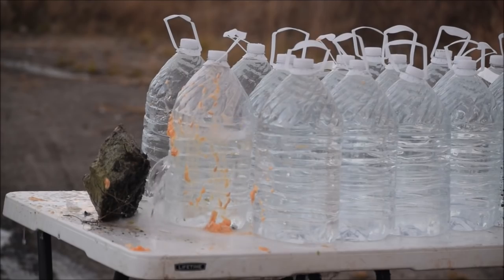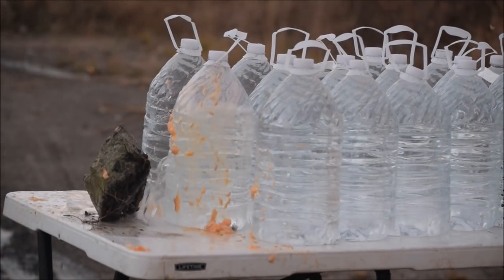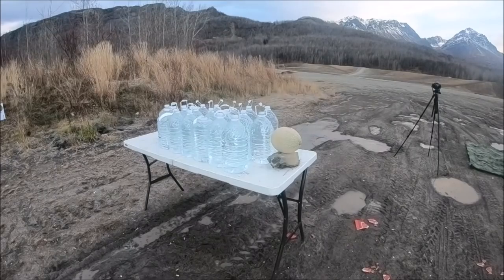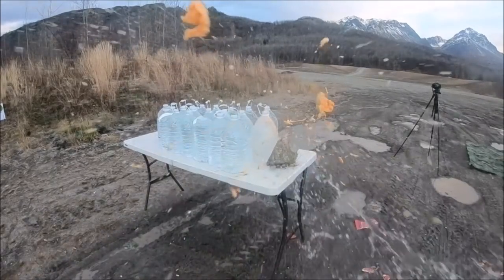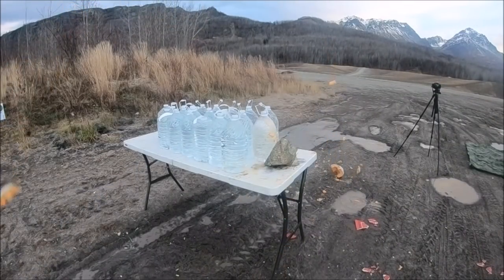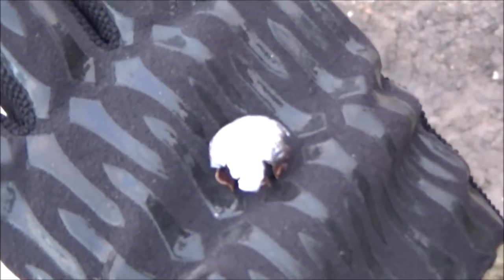Well, good watermelon split. It turned the rock over - look, that rock was sitting the other way, and when it hit it turned over. That is pretty sweet.